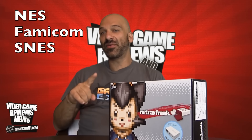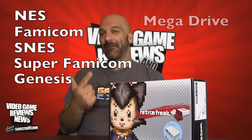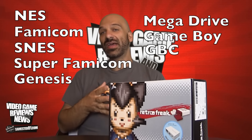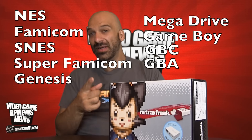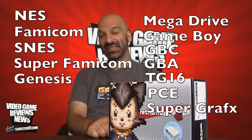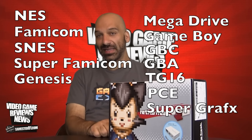So what can this play? You can play NES, Famicom, Super Nintendo, Super Famicom, Genesis, Mega Drive, Game Boy, Game Boy Color, Game Boy Advance, also TurboGrafx-16, PC Engine, and SuperGrafx games. So it's a long list of consoles and it's all built in here.